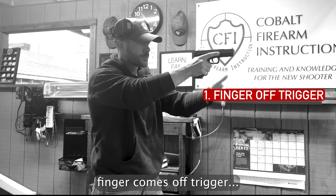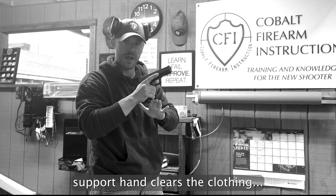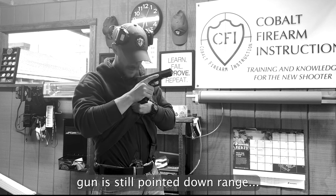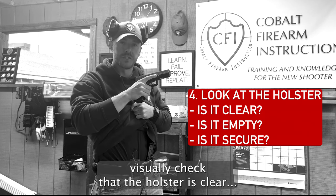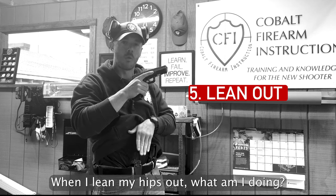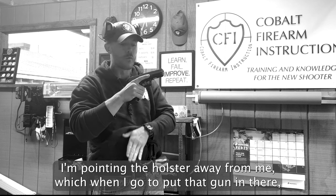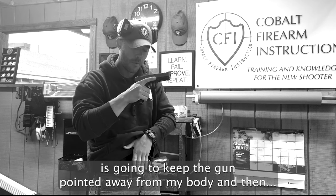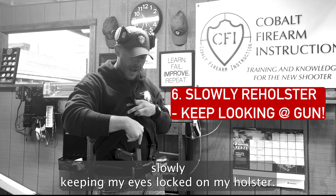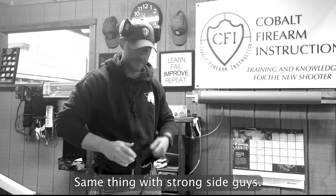Finger comes off trigger. Gun back to high ready. Support hand clears the clothing. Gun is still pointed downrange. Visually check that the holster is clear. Then lean my hips out — when I lean my hips out, I am pointing the muzzle of the gun away from me, pointing the holster away from me, which when I go to put that gun in there is going to keep it pointed away from my body. Then slowly, keeping my eyes locked on my holster, look that gun back into the holster.